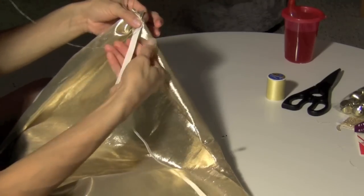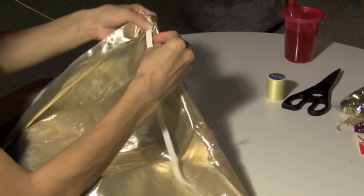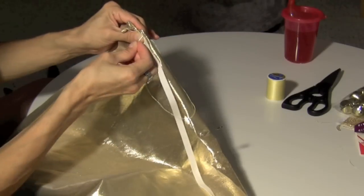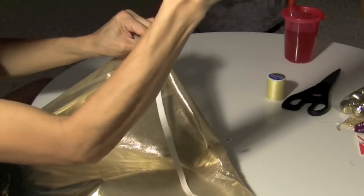Then you want to pleat it again and do the same thing. You have to pleat it or else the material won't stretch and then it will be messed up. So you have to pleat it and then secure it, then pleat it and then secure it.